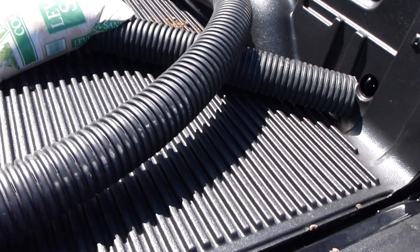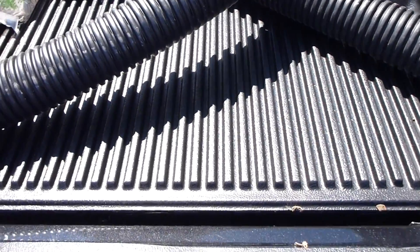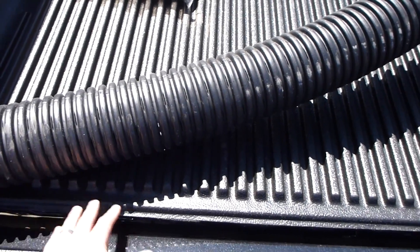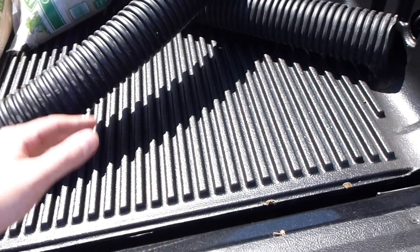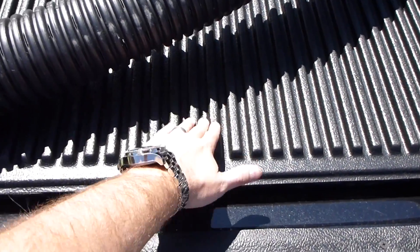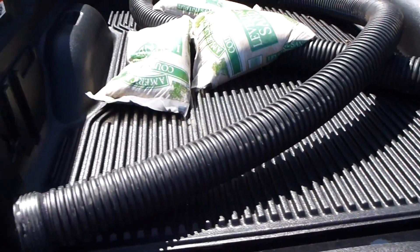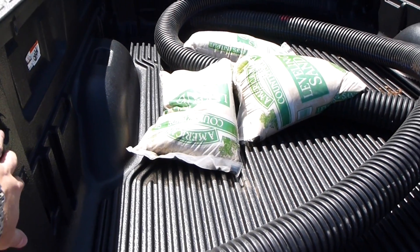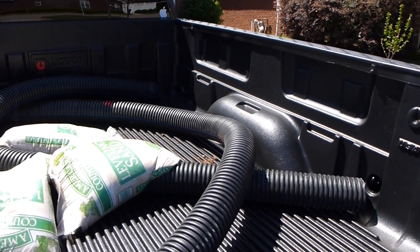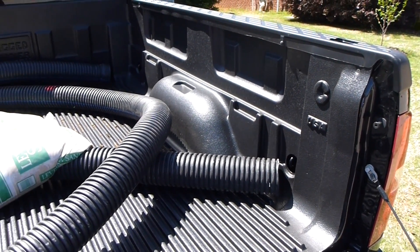Everything you could think of has gone in the back, and the best part about it — most bed liners do this — but when you wash the back out and you get sand or dirt in there, it comes out really easily. This material is super durable, and unlike a spray-in liner, the possibility of it chipping and possibly getting into the bodywork of your vehicle is